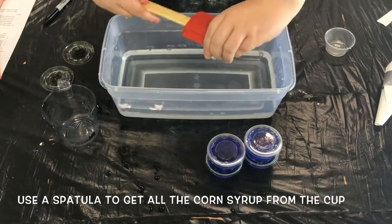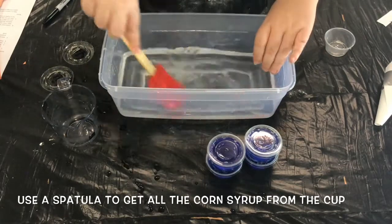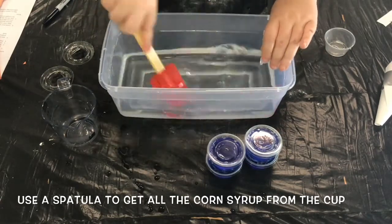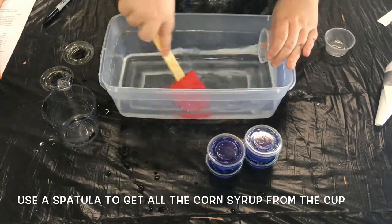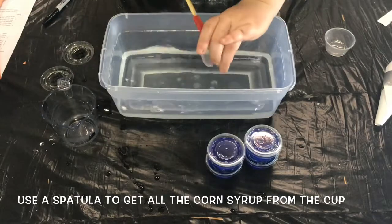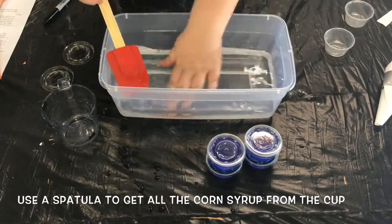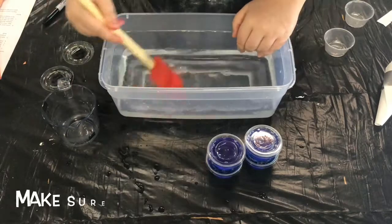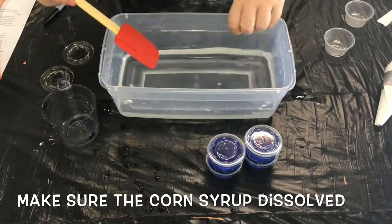If you're using a shallow mixing bowl like I am, make sure that you mix slowly so it doesn't splash out of the sides like you're seeing here. Also be sure to rest your spatula against the side of your bowl at an angle so it doesn't slip down into the water and get all wet and sticky. You have to make sure that all of your corn syrup is dissolved by feeling around the bottom of your container. If it's still syrupy you'll have some more mixing to do.